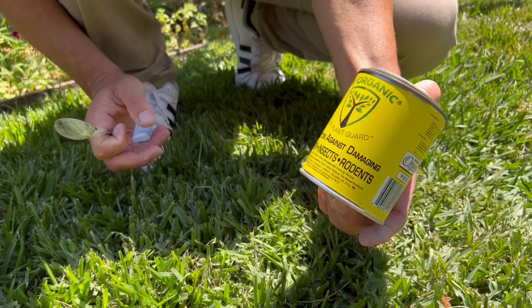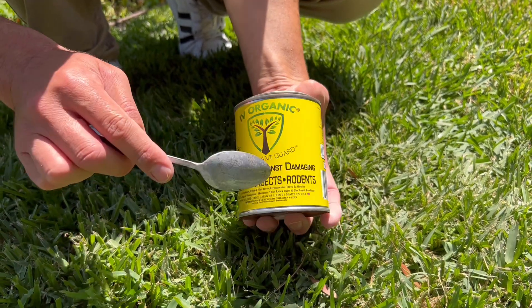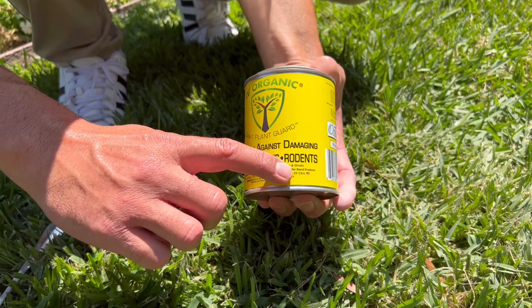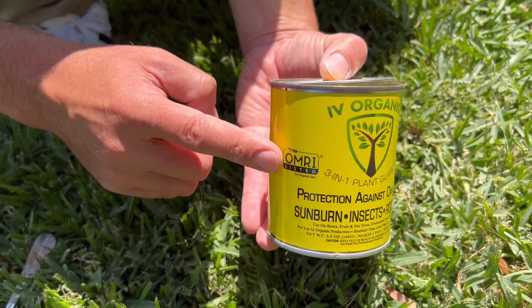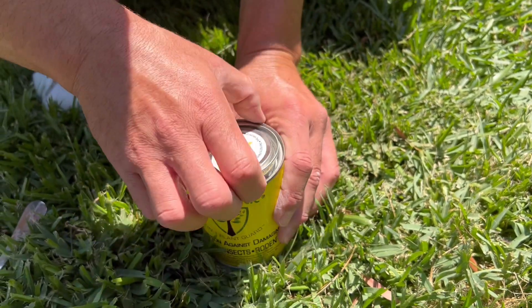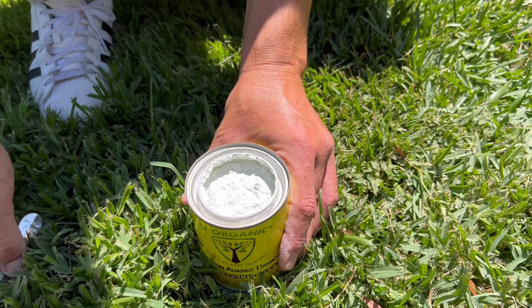Next we're going to use the Ivory Organic 3-in-1 Plant Guard — protection against damaging sunburn, insects, and rodents. It's for use on your fruit trees, nut trees, ornamental trees, and shrubs, and it's for use in organic gardening — healthier than latex and tar-based products. It's OMRI-listed for organic use, whether you be an organic orchard producing organic produce or a backyard gardener that's just wanting to do the right thing.